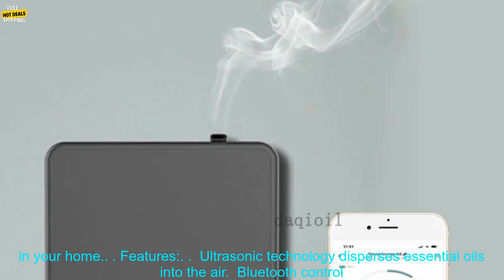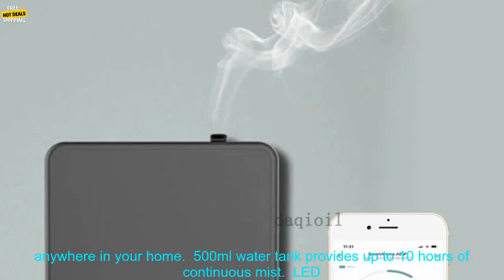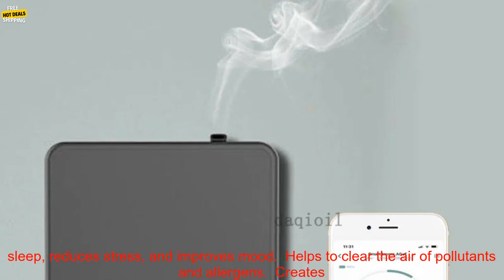Features: Ultrasonic technology disperses essential oils into the air. Bluetooth control allows you to turn the diffuser on and off, adjust the mist output, and set the timer from anywhere in your home. The 500ml water tank provides up to 10 hours of continuous mist. An LED light with 7 color options creates a relaxing atmosphere. Childproof design prevents accidental spills, and BPA-free materials ensure safety.